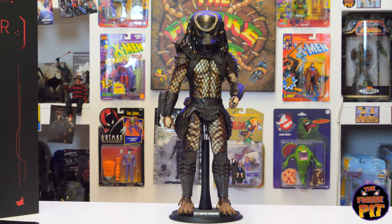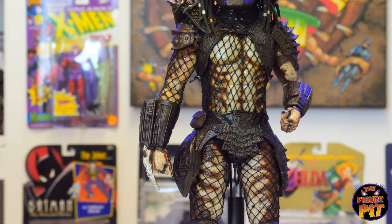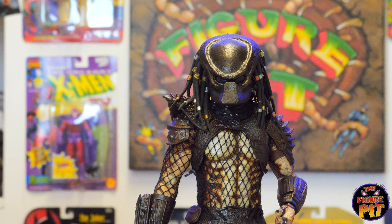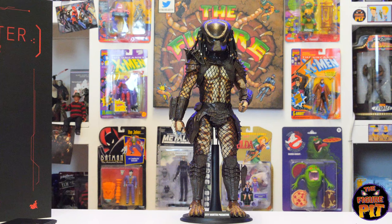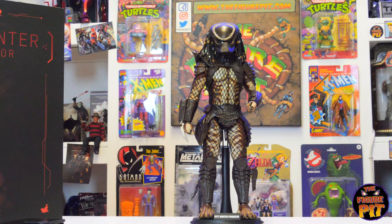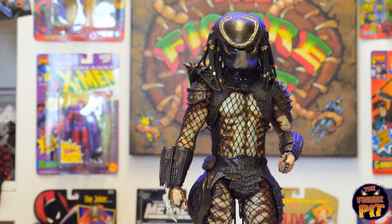With the bio mask on, things are greatly improved visually. Still not 100% perfect — the actual colour tone of the mask and armour sections seem a little bit dark. I'm not sure 'bronze' is the right word, but it definitely seems a little dark here. Still a great looking piece with a real presence. There he is — the City Hunter, available on our website.